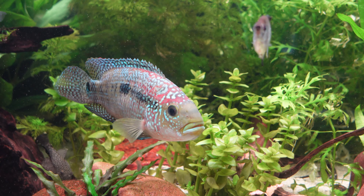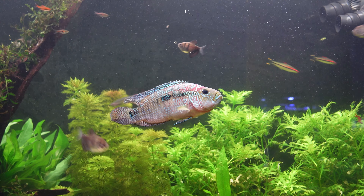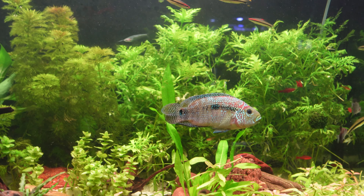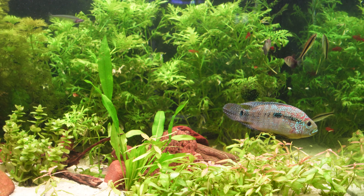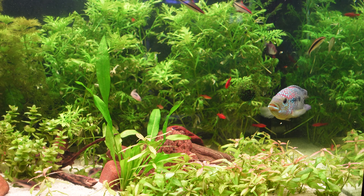Jack Dempsey Cichlids are quite easily one of the most underrated fish in the aquarium hobby. They're incredibly easy to find, they have amazing colours, they're really hardy to keep, and they're relatively cheap because of how easy they are to find. They're also a great entry-level South American cichlid for those wanting a taste of the bigger growing cichlid world, or for those who already have a South American cichlid tank and want to add some life.